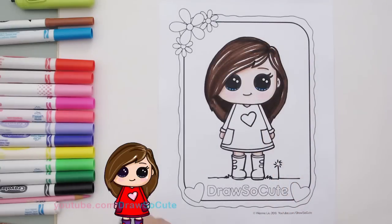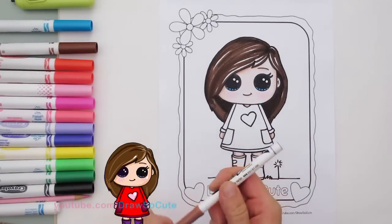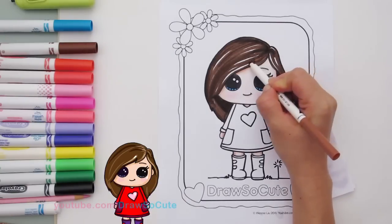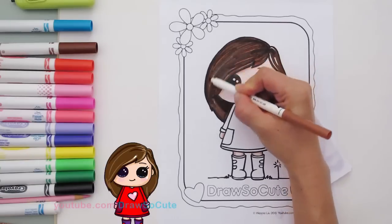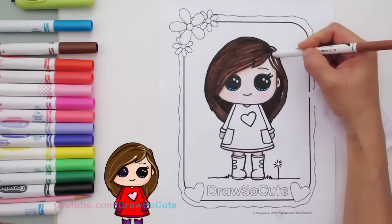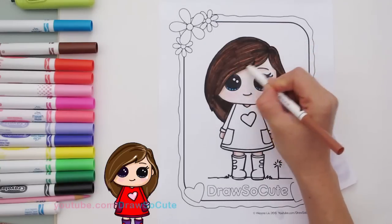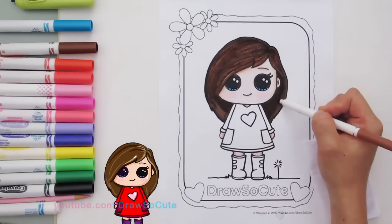Now I'm going to use a lighter brown that I found — this is just a regular Crazy Art marker, it was the only light brown I could find. I'm going to color in where the highlights are, just coloring those areas with light brown. You don't have to do this — it's just if you want to add another dimension to your coloring. The light brown won't really affect the dark brown areas, so it doesn't have to be perfect. See — now I've added some dimension to her hair with light areas and dark areas.